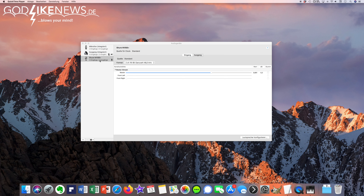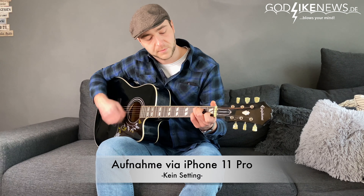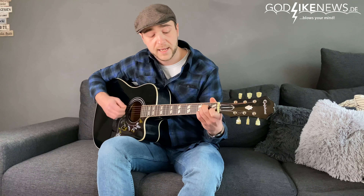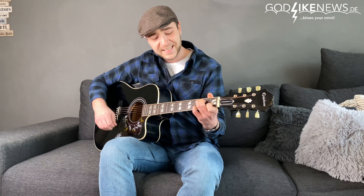Ich sitze weiterhin mit gleichem Abstand vom Mac. Das Mikrofon hat ebenfalls den gleichen Abstand — es sind also die gleichen Gegebenheiten vorhanden wie auch beim integrierten Mikrofon vom Mac. Ich will ein Meer zwischen mir und meiner Vergangenheit, ein Meer zwischen mir und dem ich war.